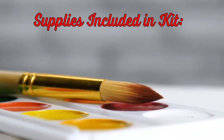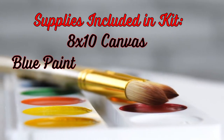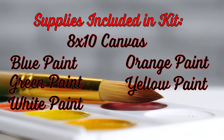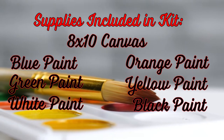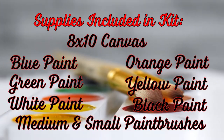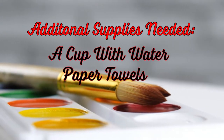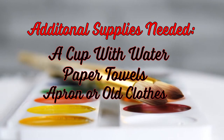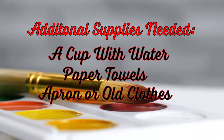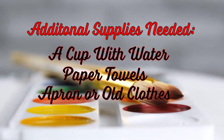Your supplies today are going to be an 8x10 canvas. You're going to have six colors of paint: blue, orange, green, yellow, white, and black. You'll have two paintbrushes, one medium-sized and one small-sized. You should also have a cup for some water and a paper towel to wipe off your brush in between colors. It is a water-based paint but it does not wash out of your clothes, so you might want an apron — a cooking apron is fine or just a t-shirt you're not going to be upset about getting paint on.